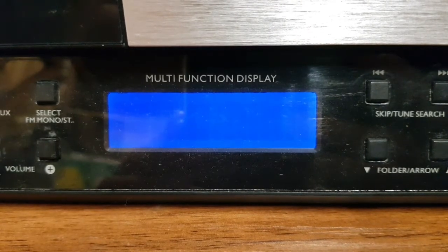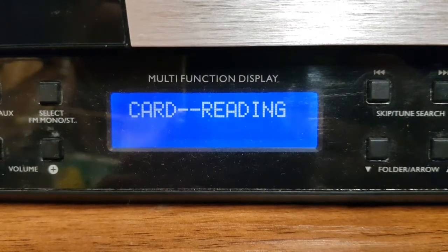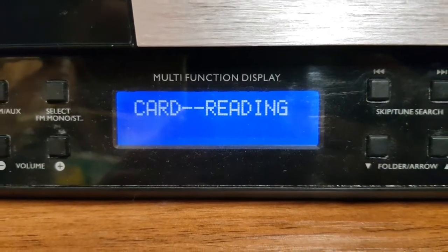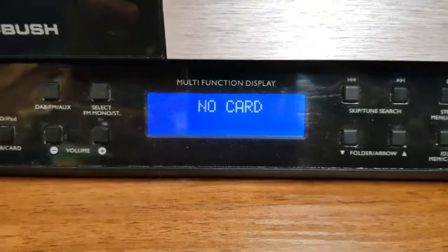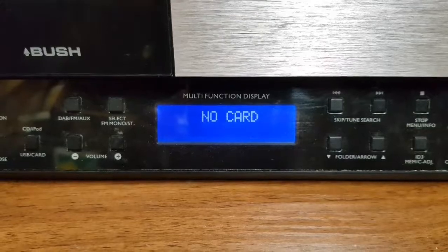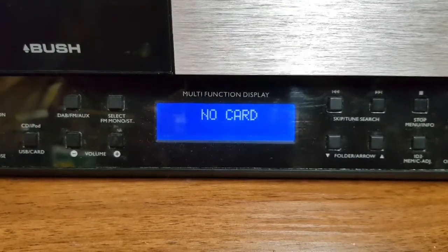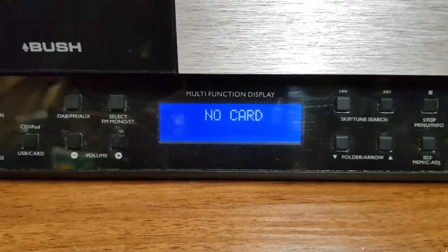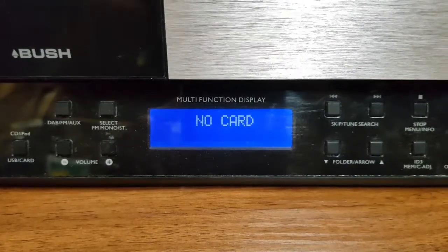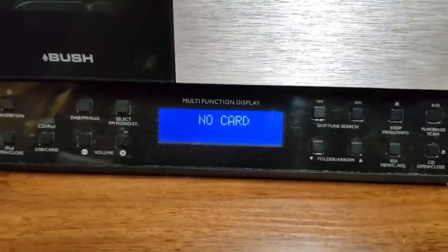There we go — the display's gone and it switches into SD card mode. There's no SD card fitted, so it failed. It looks like the processor's resetting, or the power supply is glitching and causing the processor to reset — something along those lines. It's not the same as when you first power it up, because on power-up it goes to the DAB radio. So we'll take it apart and have a look inside.